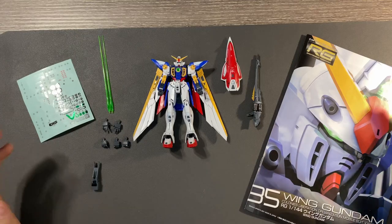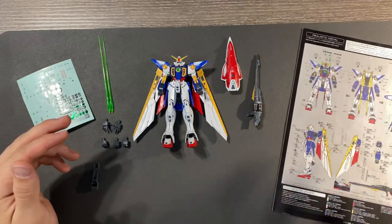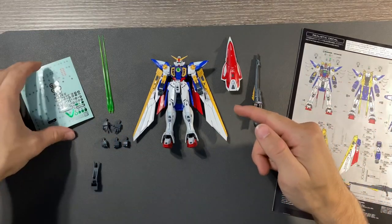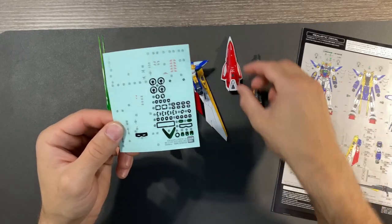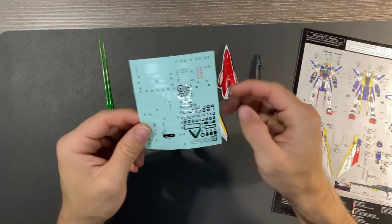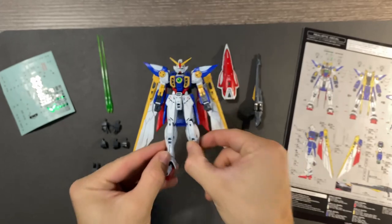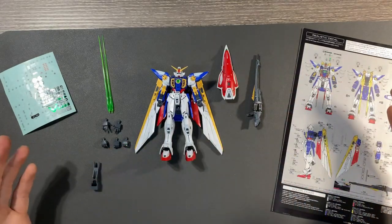Here we have the Wing Gundam TV version in all of its glory and with everything that it comes with. As I said at the beginning, I have applied all of these sticker decals per the back of the manual, so what you see here is basically what you can get building out of box. I used a few Gundam markers to panel-line the figure, and I've gone through most of the sticker decals aside from a few of the metallics, just because these would have covered up clear parts in the figure.